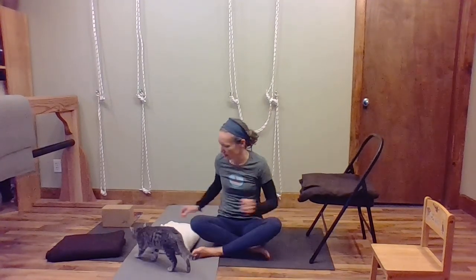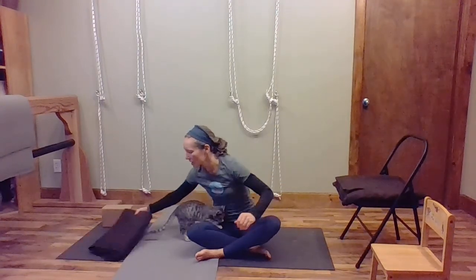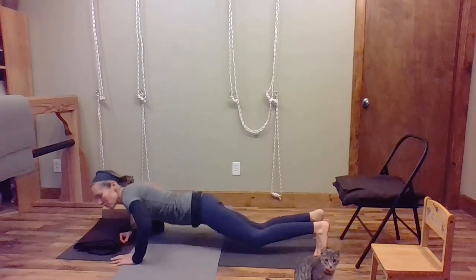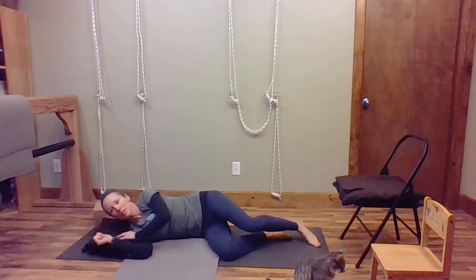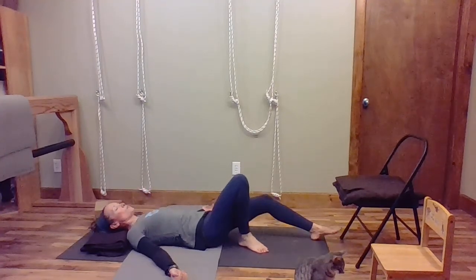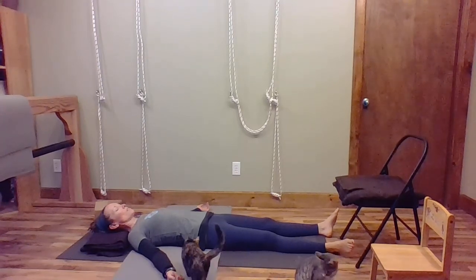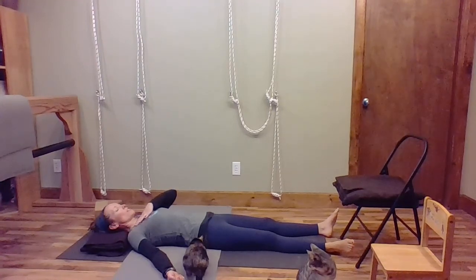Our last pose is the one we always end yoga with. You're going to have one blanket for your head, and you can lay on your belly, on your side, or on your back — however is most comfortable. Lay your arms out to the sides, let your arms and legs sink into the floor, let them be heavy. Slowly breathe in and out, letting the breath come from your belly all the way up to your chest, and then from the chest back down to the belly.